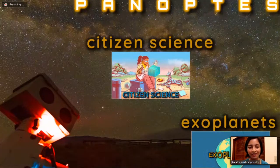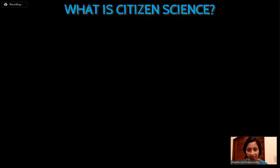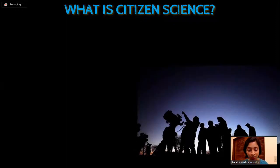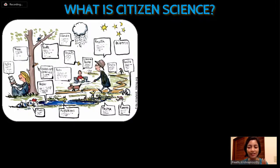Let's start with citizen science. When we speak of science, we have a tendency to immediately associate it with professional scientists. However, science as a field is not limited to or only practiced by professionals with appropriate degrees. A lot of scientific research is also carried out by amateur scientists. Citizen science is the practice of the public participating and collaborating in scientific research to increase scientific knowledge.